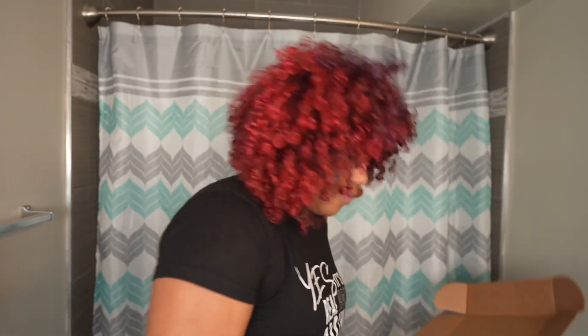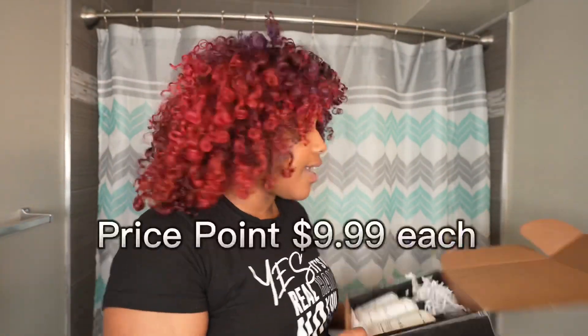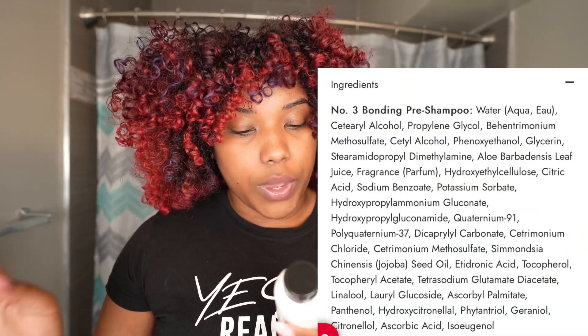Let's get started with Bond Bar. I'll show you guys these products — they're very familiar in my opinion. They're like a dupe for Olaplex, though I haven't tried them yet so I can't fully say that. This is the number three, the bonding pre-shampoo. How you use it: apply a generous amount from scalp to tip on damp hair, leave on for a minimum of 10 minutes, rinse, then shampoo with number four and condition with number five. Recommended two or three times a week.